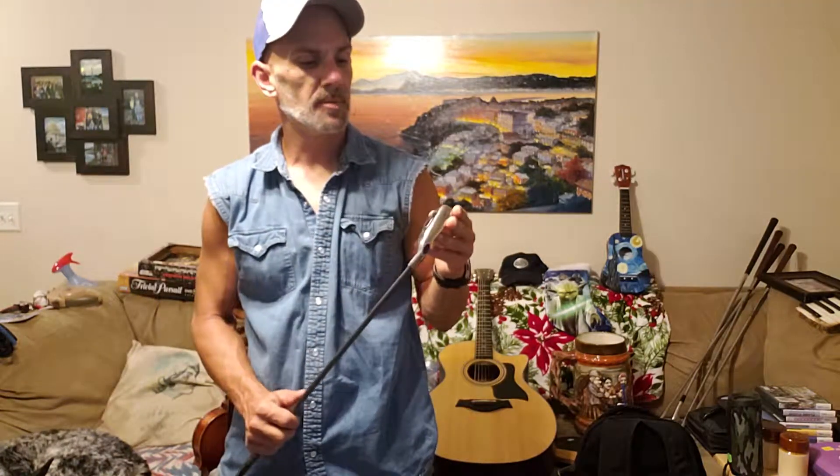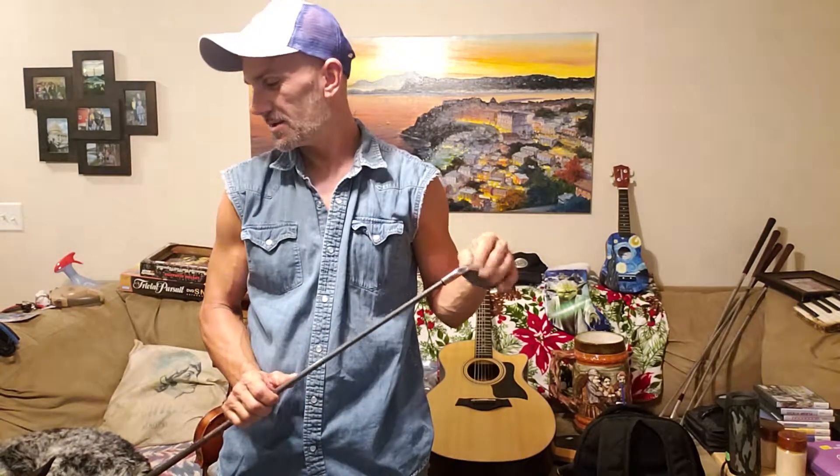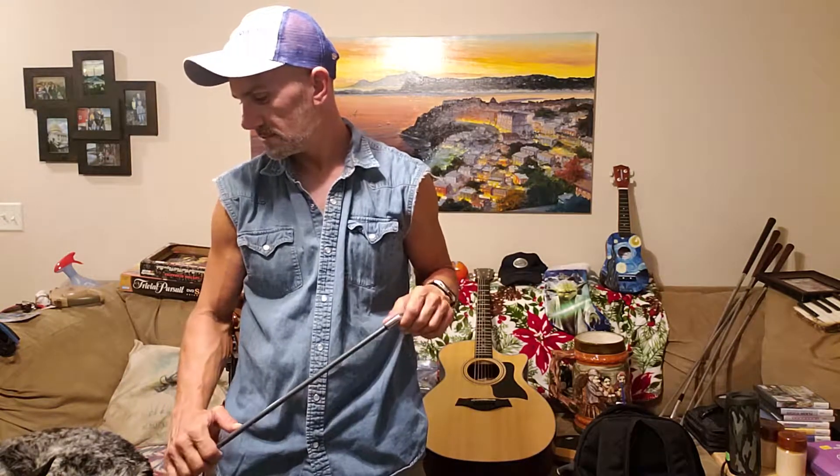The other clubs that came with it were Callaway Big Bertha Fusions. I've already hit them a couple times and I already know I'm keeping them, so I'm going to keep the irons and sell the others — unless that Ping is good, I might keep it.